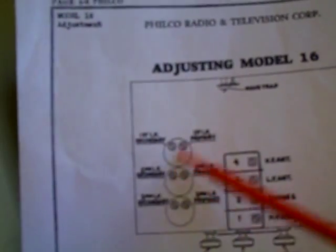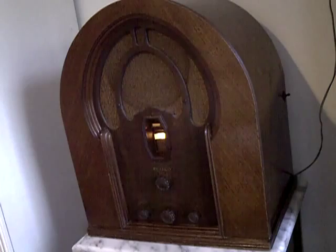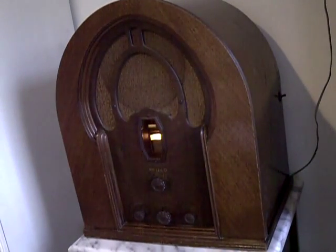These are the IF transformers and it tells you the proper sequence of how to adjust those. Then the next thing you do — or maybe the first thing — is warm the radio up for like an hour. That's what I did. And you warm your signal generator up for like an hour too, so everything is nice and stable.